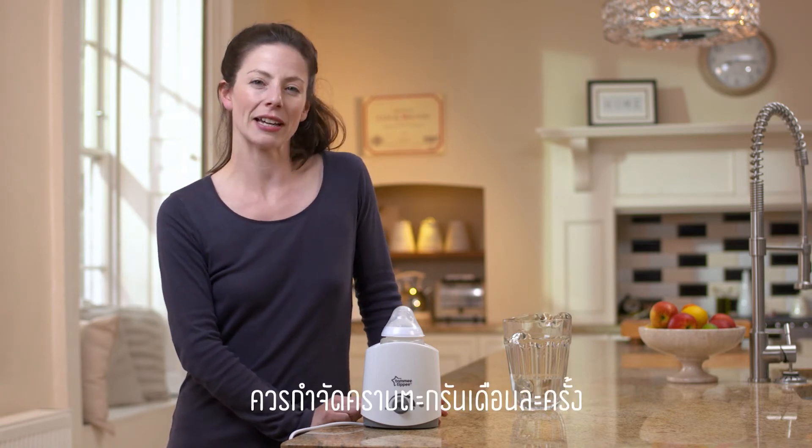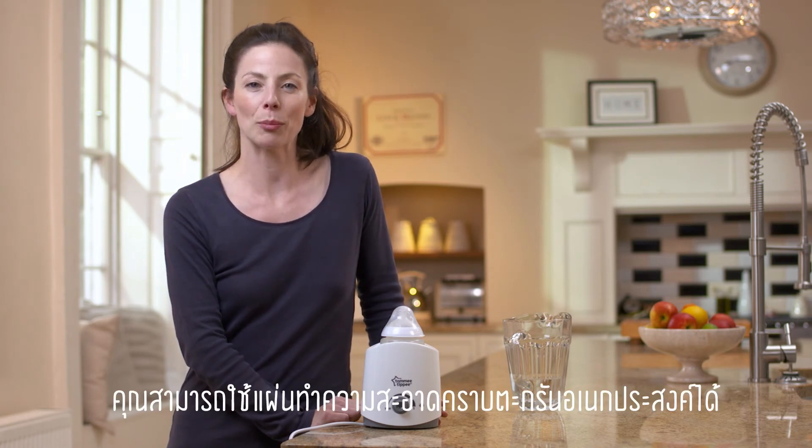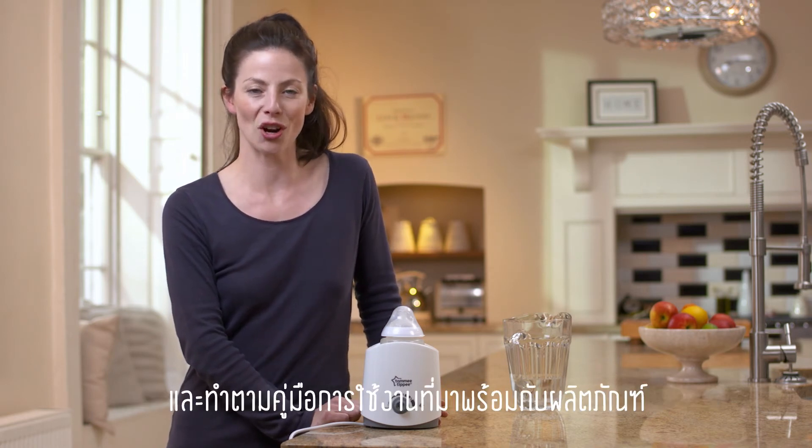It's also a really good idea to descale your unit every four weeks. You can use a general purpose descaling sachet and follow the instructions in the pack.